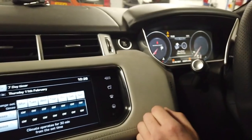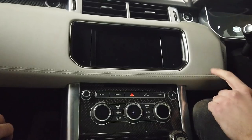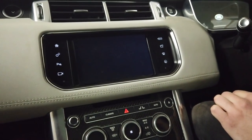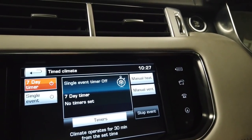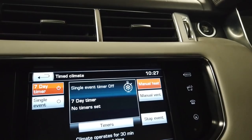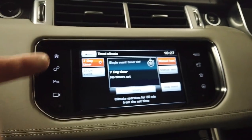Now let's show the manual or 'romantic car park' setting. Turn the ignition off, then turn on the infotainment system with the button. You'll now see the manual heat and manual vent options. Go to manual heat - you can hear the vent going on and the blower starting. It has actually started.